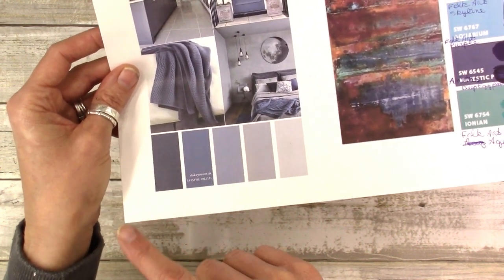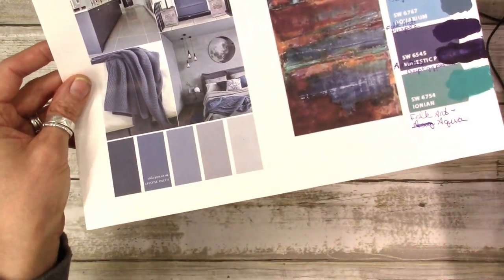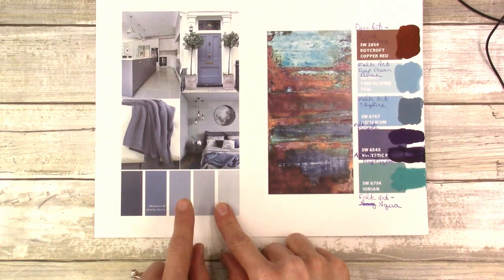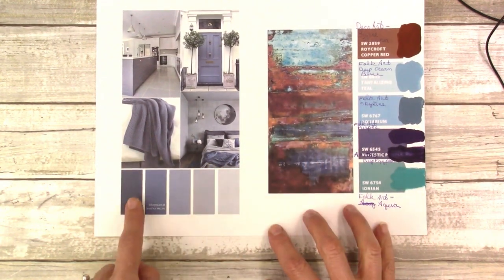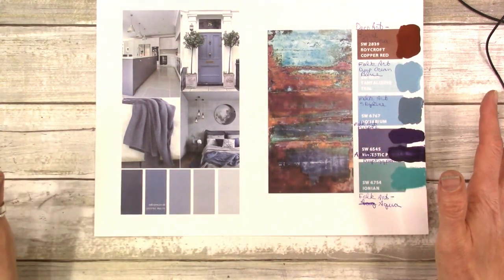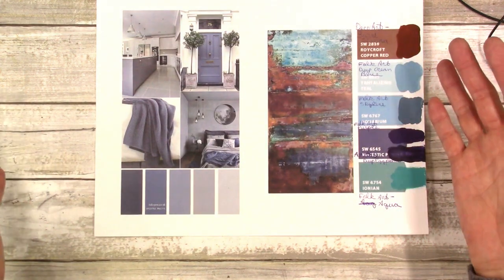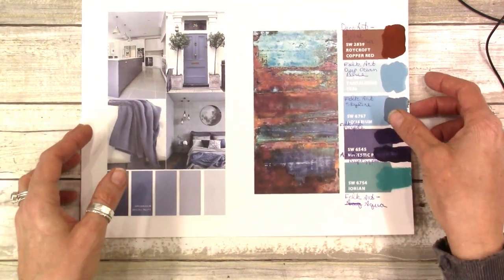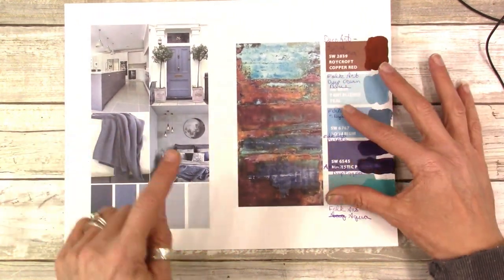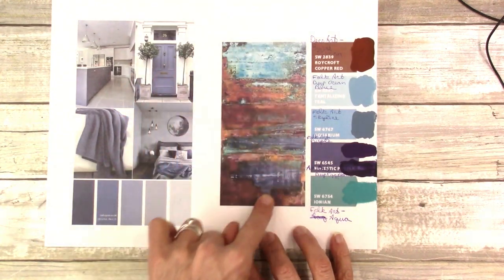Those craft paints at Hobby Lobby go on sale like every third week, so if they're not on sale you can wait. What I'm going to do is take this palette with me and even take a pen into the store. As I collect the paints for this palette, I'll write the color name right on this page. That way when I get home I don't have to play a guessing game — especially if you're buying 20 paints for five or six different palettes, you can really get in the weeds fast.